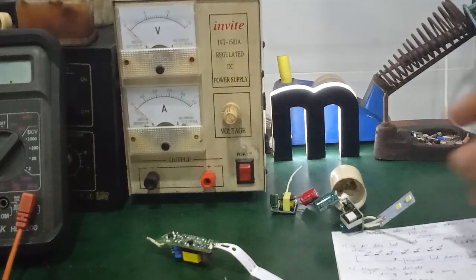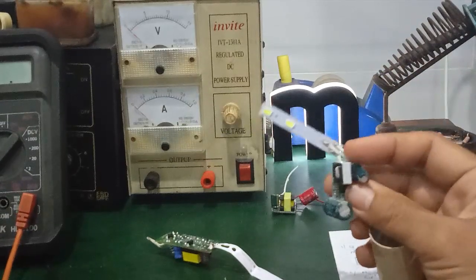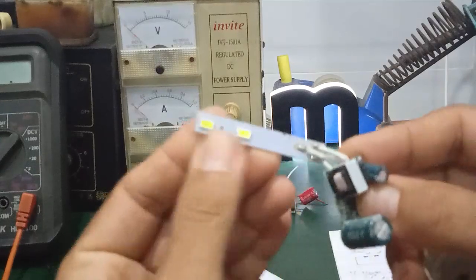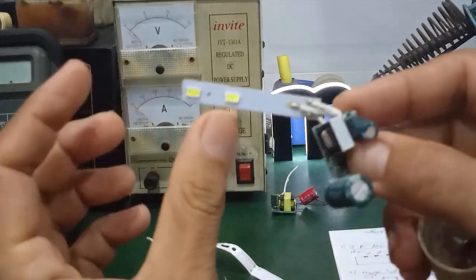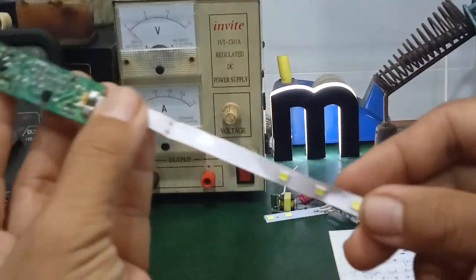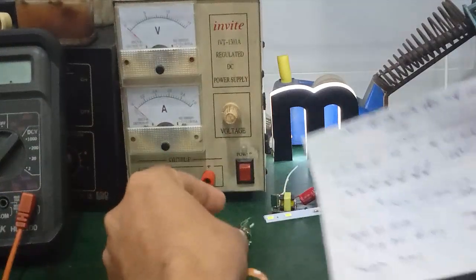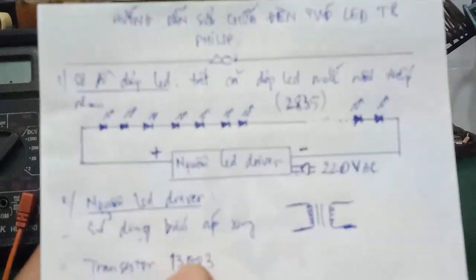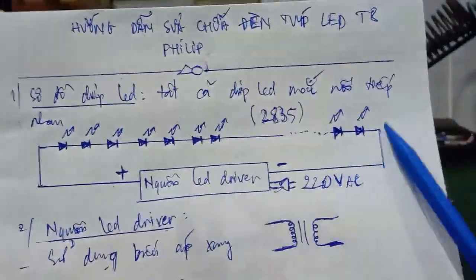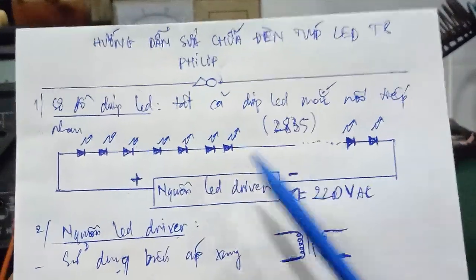As you already know about these LED chips — in previous videos I mentioned that regular TipLED lamps have branches where two LEDs are connected in parallel, then each branch is connected in series. But with the Philips T8 LED tube, all the chip LEDs are connected in series — none are in parallel. It's one entire row.